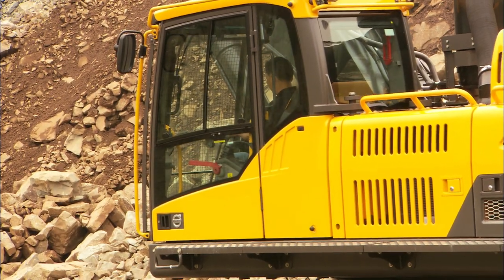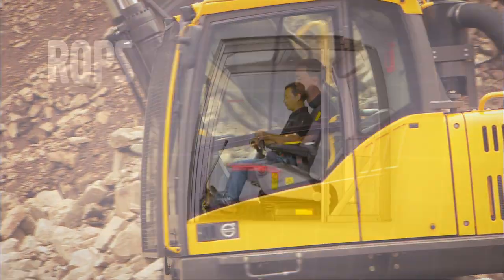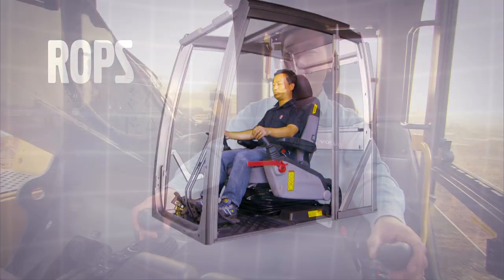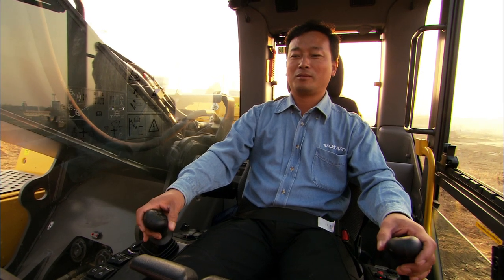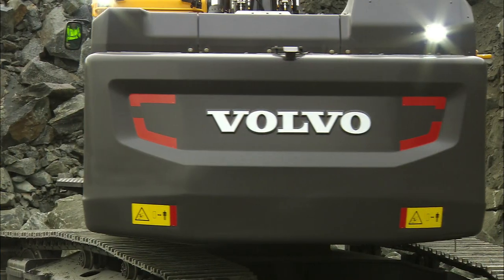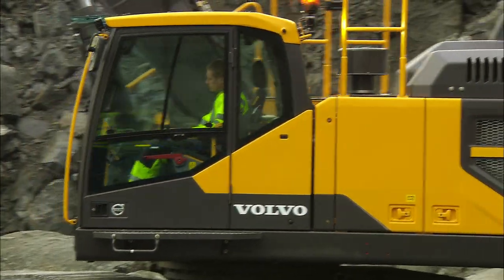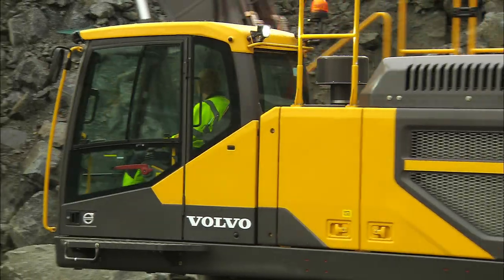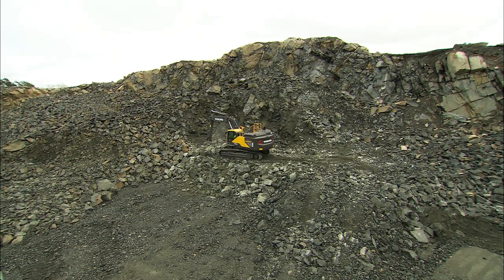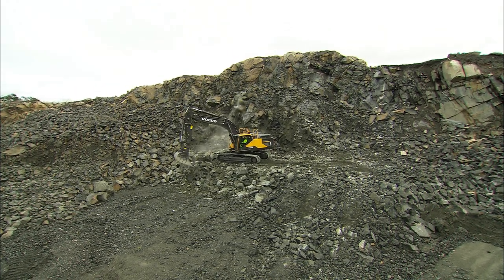The Volvo CareCab provides a safer working environment. ROPS — Rollover Protective Structure — is available up to the EC480E. If the excavator rolls over, sit still and do not try to leave the cab until the excavator has come to a complete stop. The FOPS — Falling Object Protective Structure — helps to protect the cab from falling objects. You can also equip the cab with extra protection: the FOGS Protective Bars, which save the cab from falling stones or splinter when using a hammer.